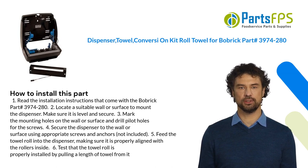Five: feed the towel roll into the dispenser, making sure it is properly aligned with the rollers inside. Six: test that the towel roll is properly installed by pulling a length of towel from it.